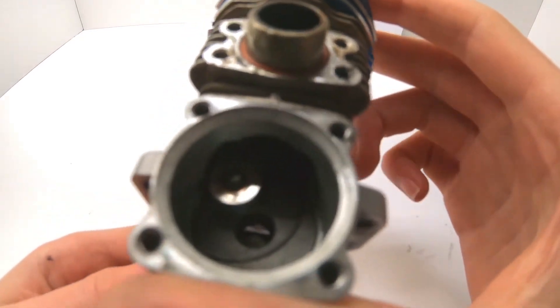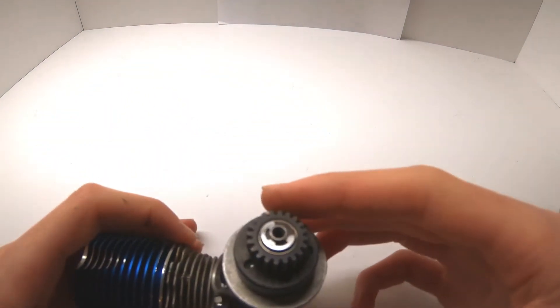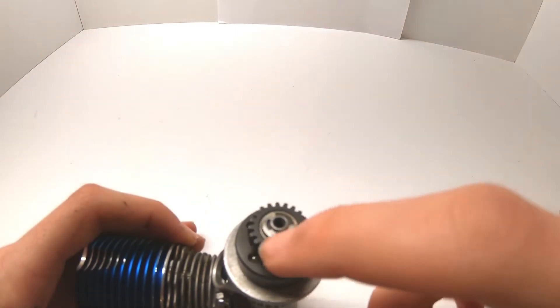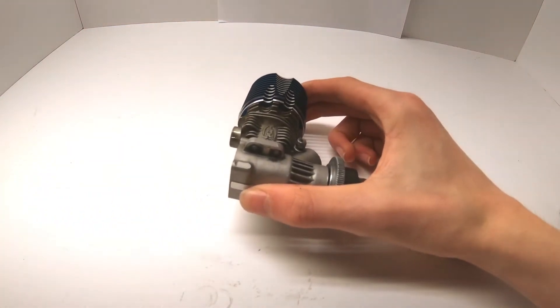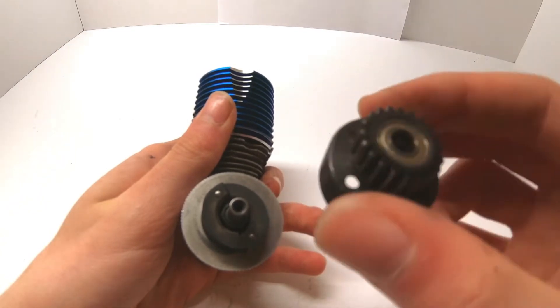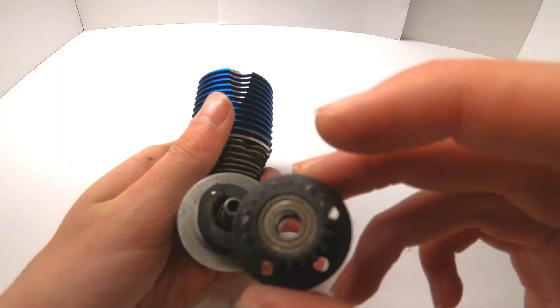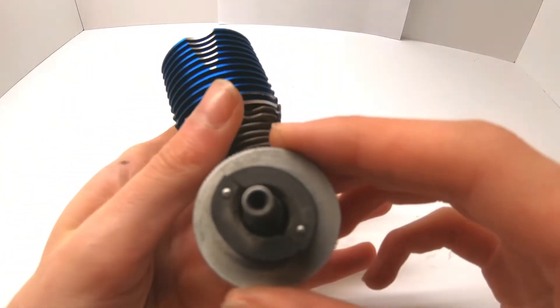With the back plate off you can now see the piston and crankshaft assembly. Turn to the clutch bell area. First remove the e-clip, then remove the washer underneath. Set those aside and then remove the clutch bell, being careful not to drop the bearings. If the bearings need cleaning or re-oiling you can remove them and apply bearing oil later.